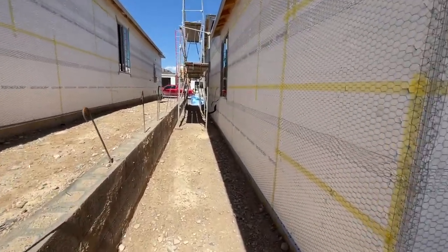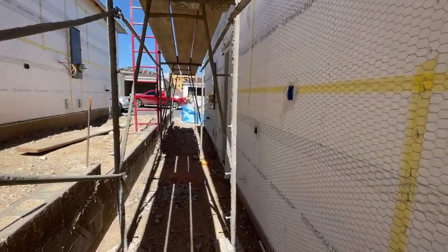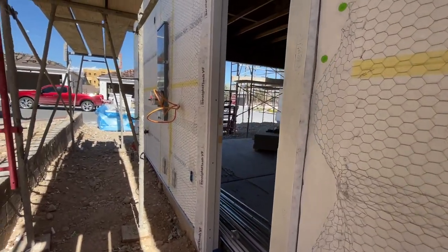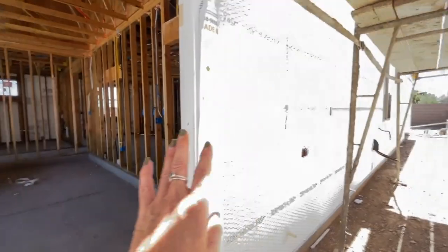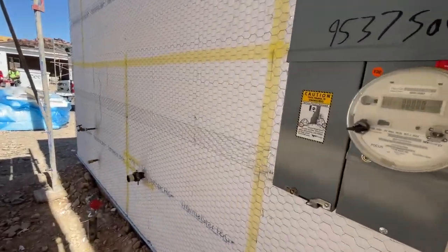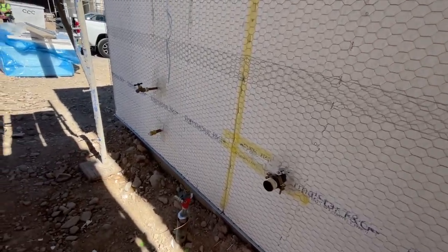On the side of the house, this is where everything else is located. You're going to have your AC lines right here, your condenser units. When you buy in this community, Trilogy Sunstone, they come with solar. You have the option of buying the solar outright — the solar panels — or you have the option of leasing the solar panels. I always recommend purchasing the solar rather than leasing it, because usually if you don't live in the house for a long time and you sell it, the new buyer has to take over the lease. This is also extra to have the side garage door.